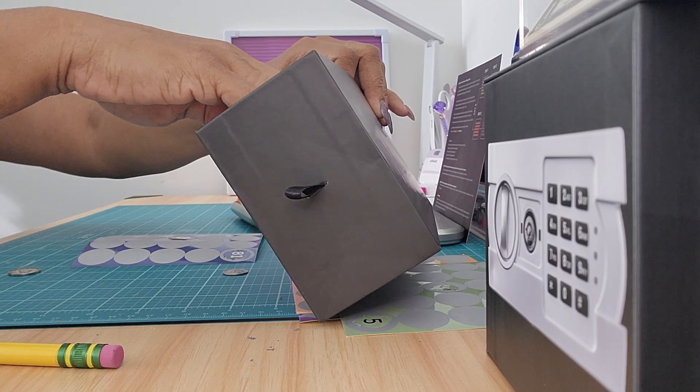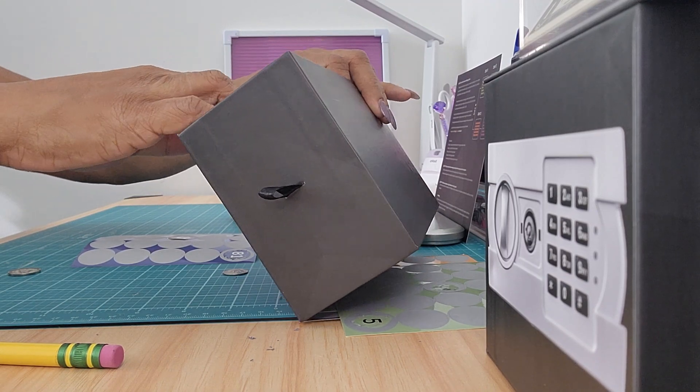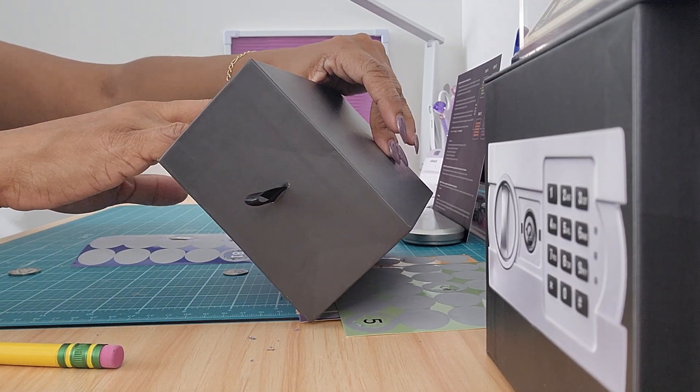I've just been pulling out any envelopes because it doesn't really matter. I think the denominations are like $1, $5, $10, $50, and $100.